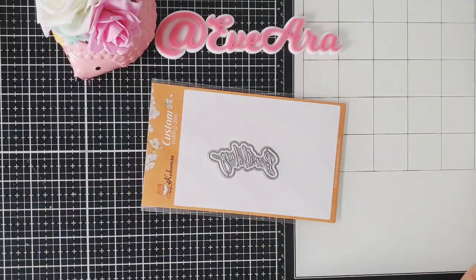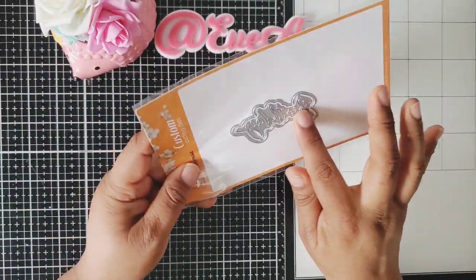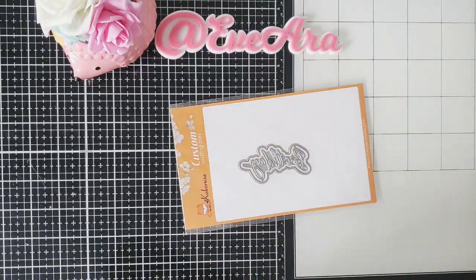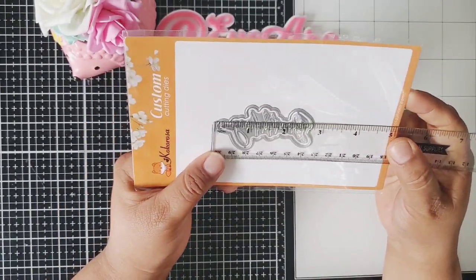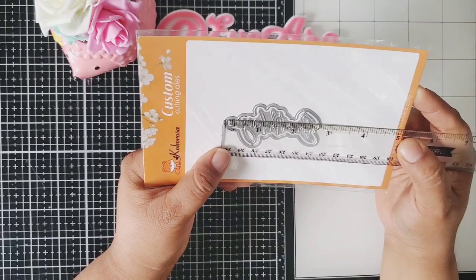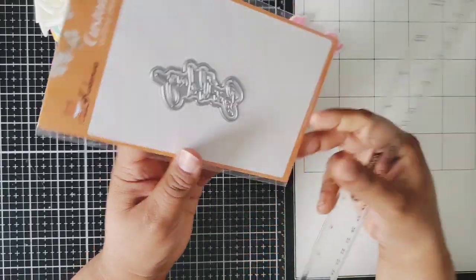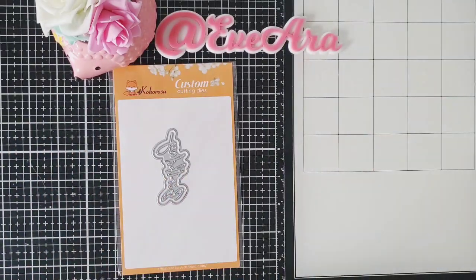This first one here is called Birthday and it's just a little simple background die with a little script — a fun little script. I love having these small sentiment dies because I could always put them on a small tag or embellishment. This one measures about two and three quarters by one inch. So this is pretty cute and I can't wait to cut into that one.